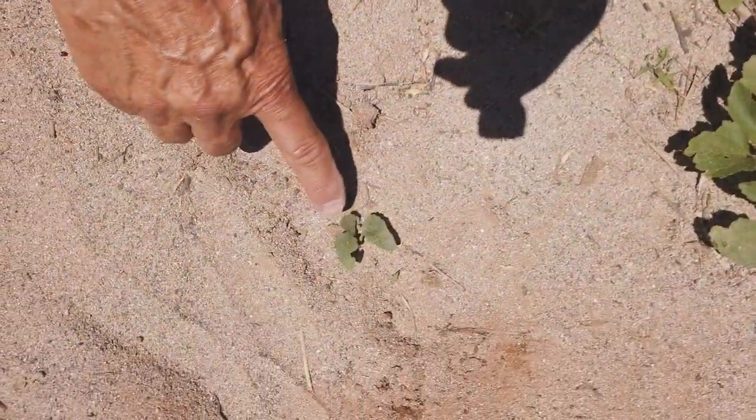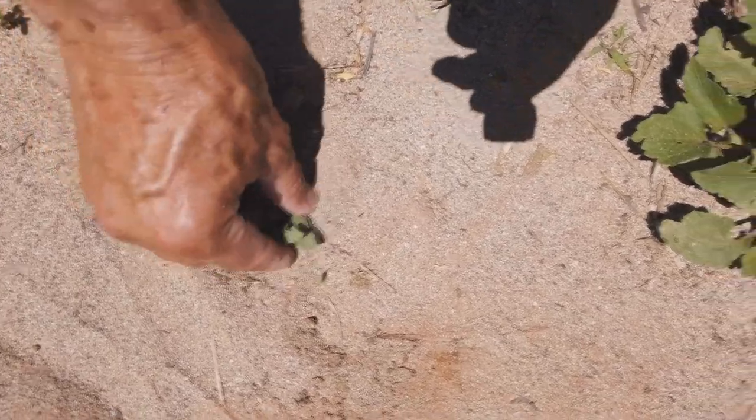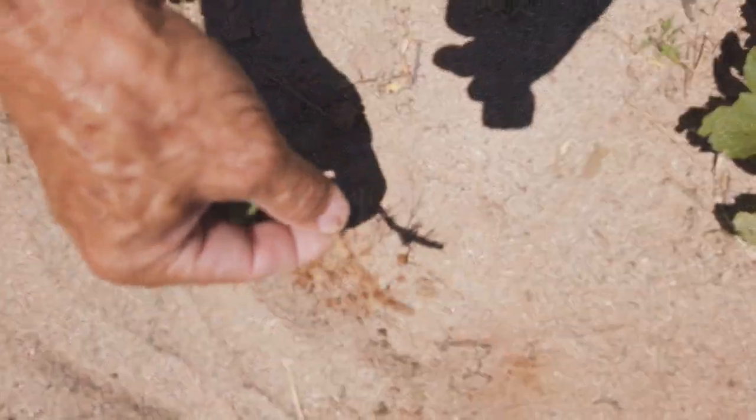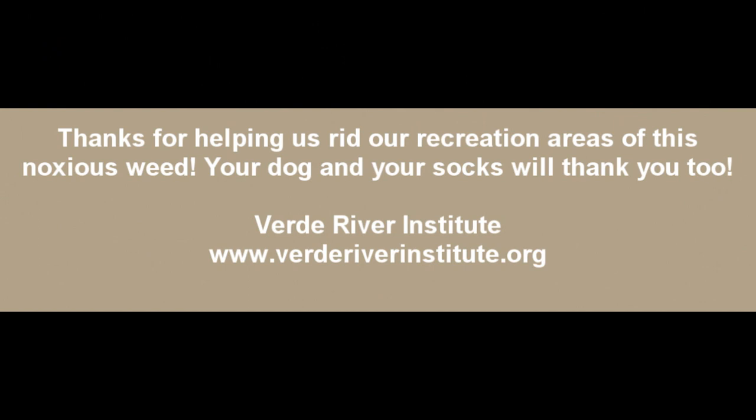This is an immature cocklebur plant, one that's just come up from its seed. You can get them really easily too, but we want to make sure we get the whole root.